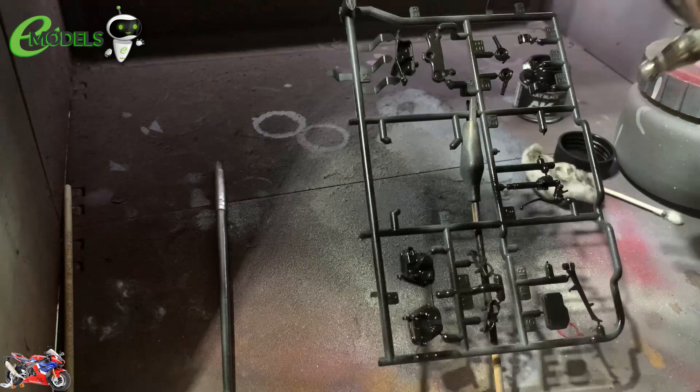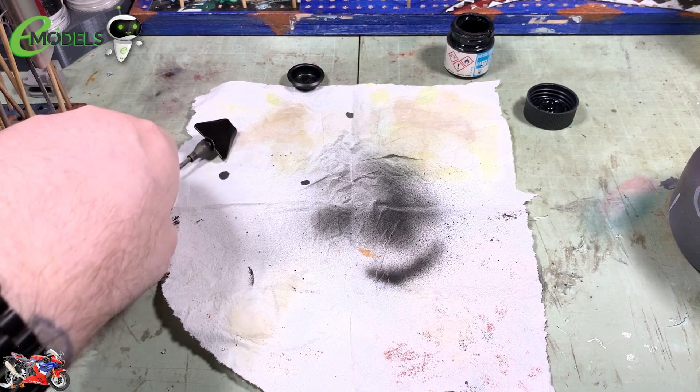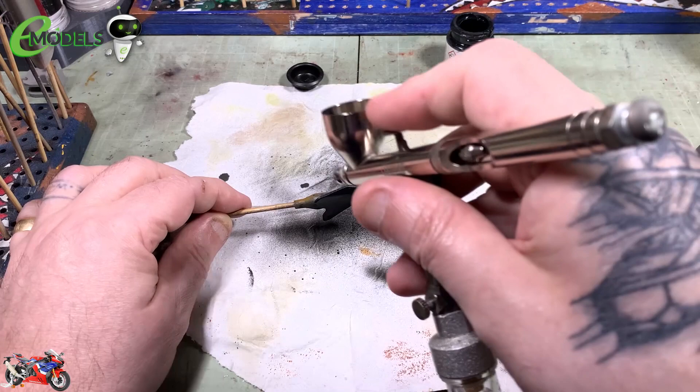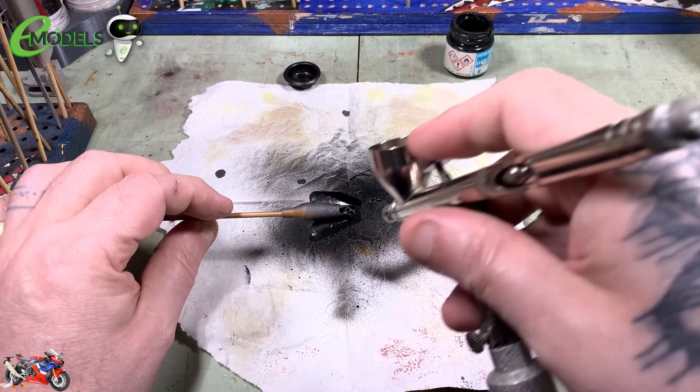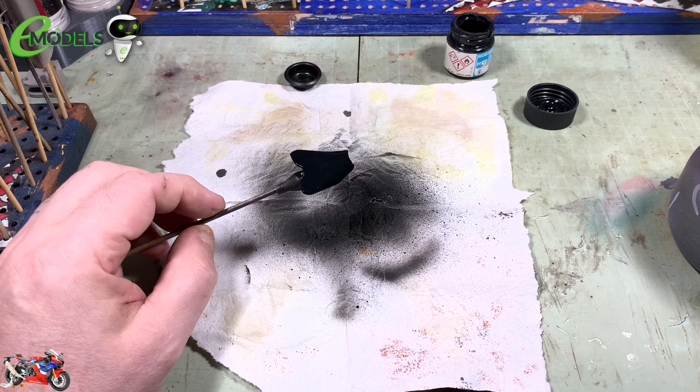All the ECU and the airbox — so we can start getting some black on that. There are semi-gloss blacks and matte blacks going down. Then last but by no means least, we've got a little bit of the seat to do. I'm just going to mist over that with a bit of rubber black, just to catch all the edges and give it a nice even coat. Remember as well to do the little tiny rear seat for the pillion passenger.